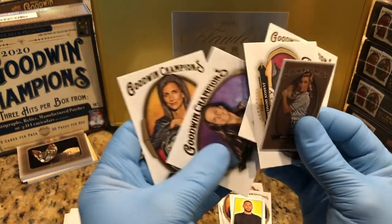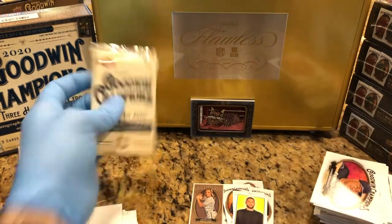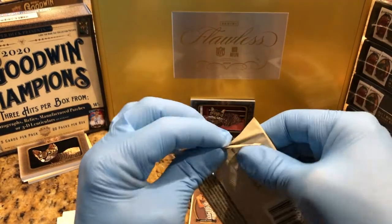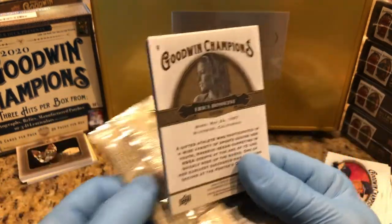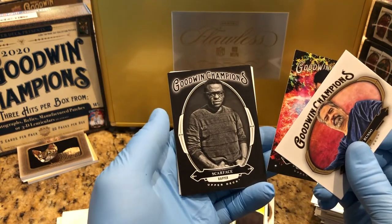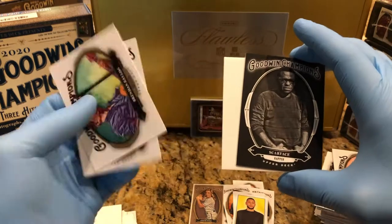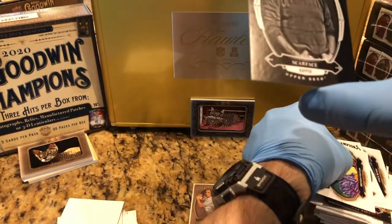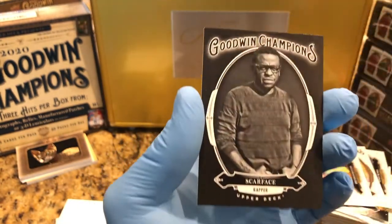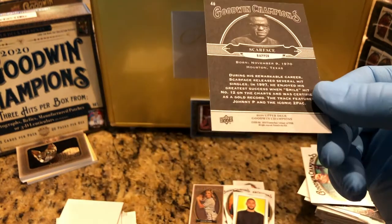We got a wood auto. Last pack. I know something's good in here. Two regular cards. What is this? It's a black Scarface — the wrapper. Black card. Good one. Champions black card. Interesting.